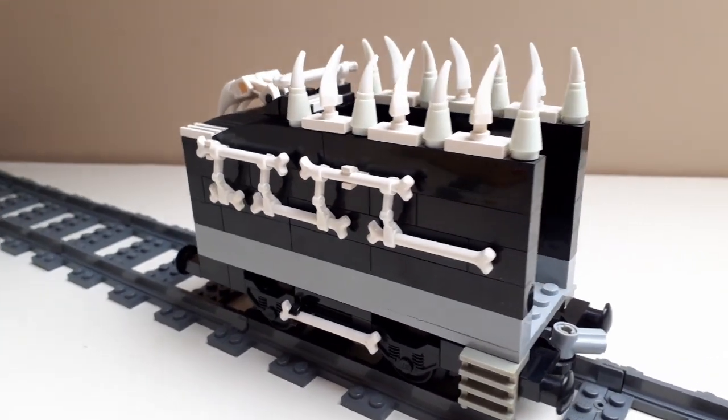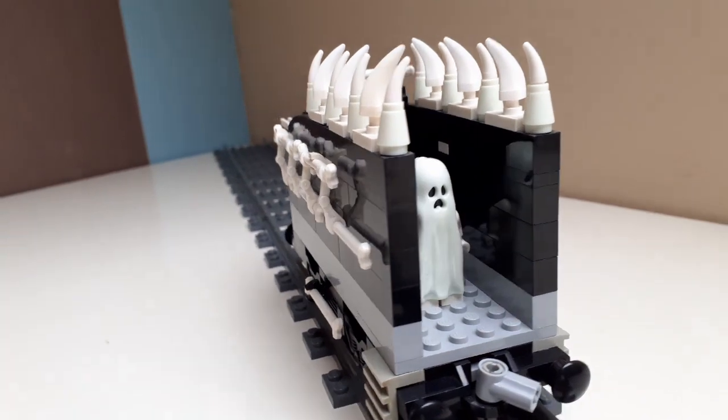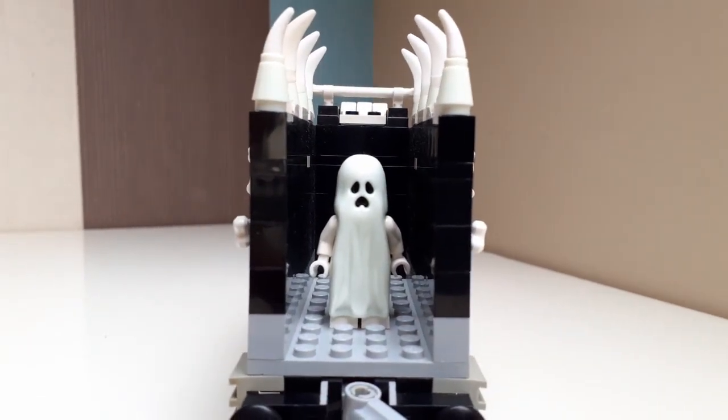This is a ghost train after all, so it's not going to run on coal — it's going to run on something like bones or souls. And we have a ghost here to make sure that none of those souls escape.